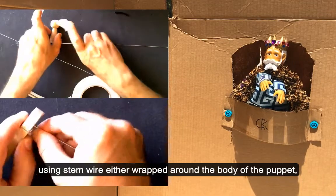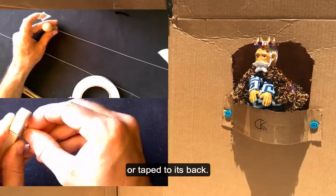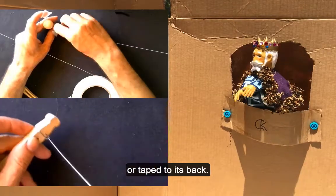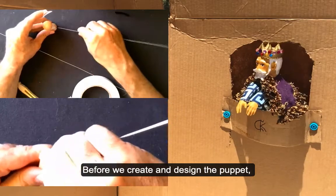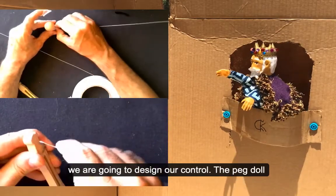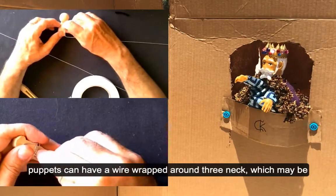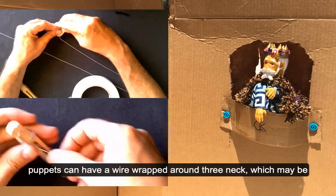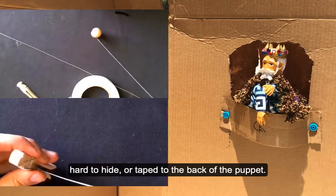We'll be using stem wire either wrapped around the body of the puppet or taped to its back. Before we create and design the puppet, we are going to design our control. The peg puppets can have a wire wrapped around their neck, which may be hard to hide, or tape to the back of the puppet.